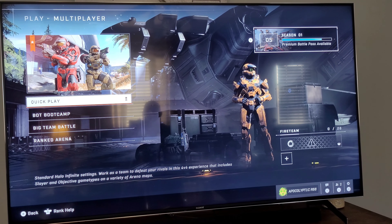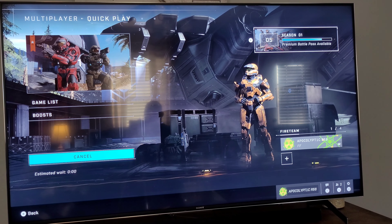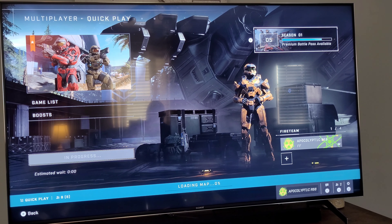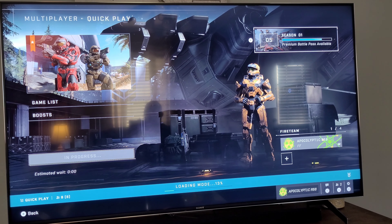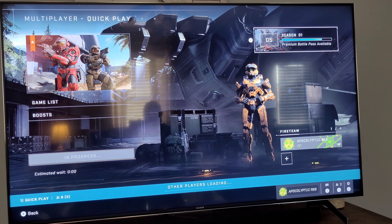This is Halo Infinite multiplayer — everybody's playing it right now because it comes out Wednesday. It's super smooth on this TV. Even in Dolby Vision at only 60Hz, it's still super smooth. Right now I have VRR on — on the Xbox and on the TV itself — and it's really seamless. The only problem with VRR is it's making the picture a little bit more dull looking.